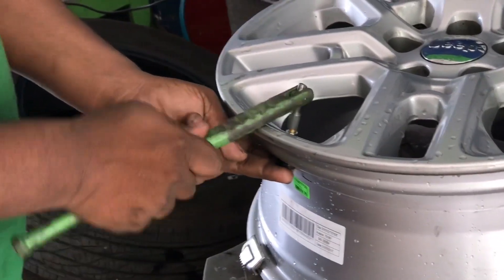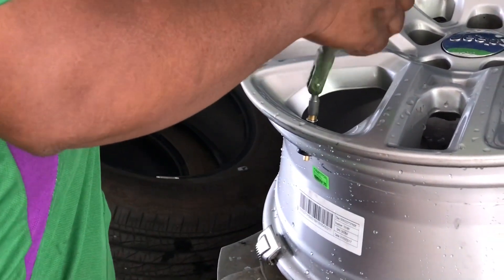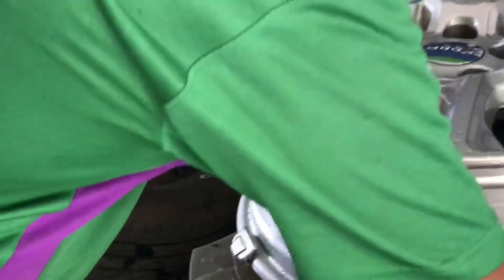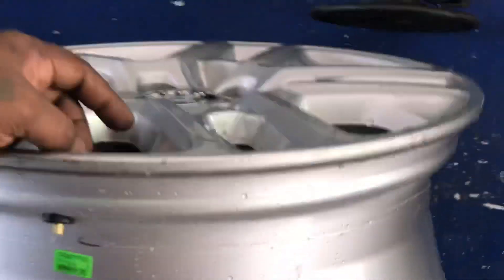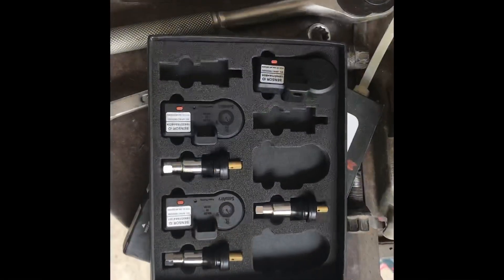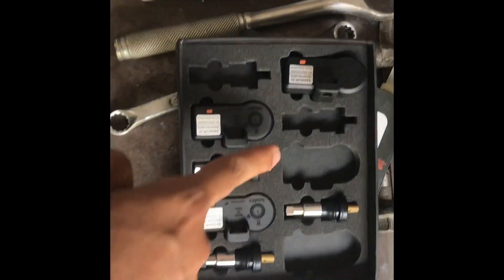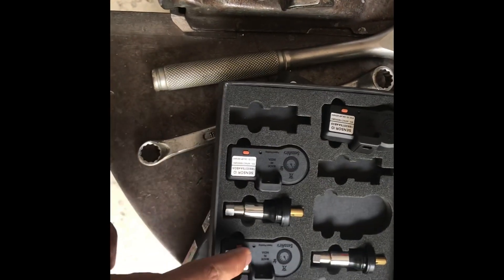Then the new sensors with the new valve pins that come with the sensor are installed. In my case, I received four sensors with four valve pins and one extra valve pin, which I'm going to keep in my glove box in case something goes wrong with any of these valve pins. It's a remote chance, but just in case.